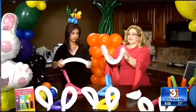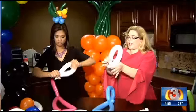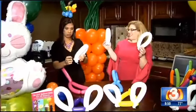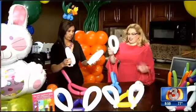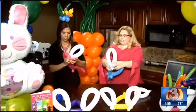Now we're going to take our half 260 and fold it in half, then twist the two little bubbles at the end and flip one through so that it's locked. We've pre-done one here so that we have two. And all we have to do then is just roll it around just like this.